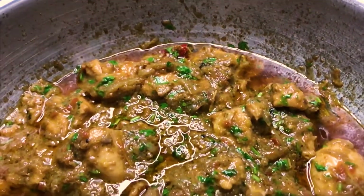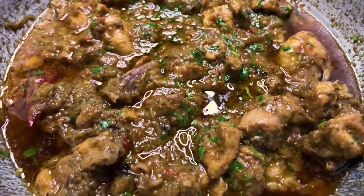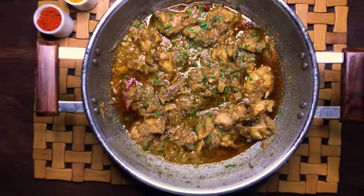I've also left a link to the measured ingredients in the description box below. I hope you enjoyed this video. I will see you next time. Bye bye!